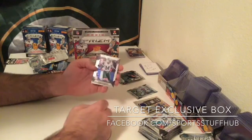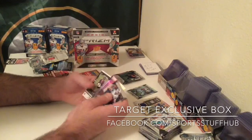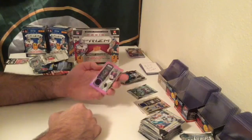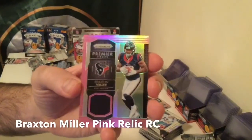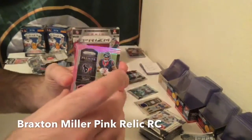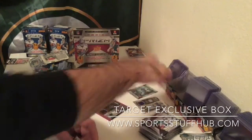So this should be our memorabilia card then. Ryan Fitzpatrick, Marvin Harrison, Vernon Butler rookie. And our hit — over to the Texans again — Braxton Miller, pink relic, Premier Jerseys relic. And it's a prism again. So we end up with Will Fuller and Braxton Miller.